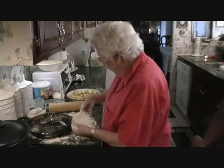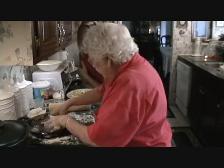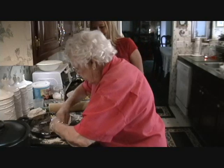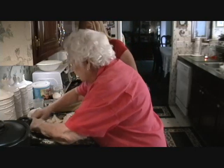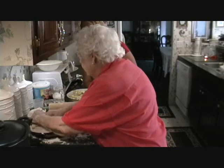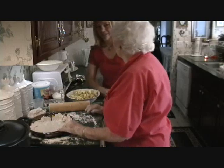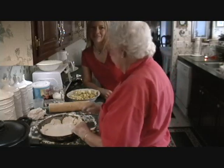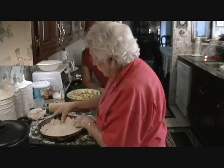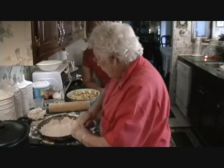Now we're going to put it in the plate, hopefully. It's very short. Looks good. Hope it is. Grandma, that takes a little talent right there, doesn't it? Yeah, when it's this short. And the reason I have it so short is that's what makes good pie crust. If it's tough, nobody likes old tough pie crust — you like it where it just melts in your mouth. And that's why it's so short, because that's what I want.